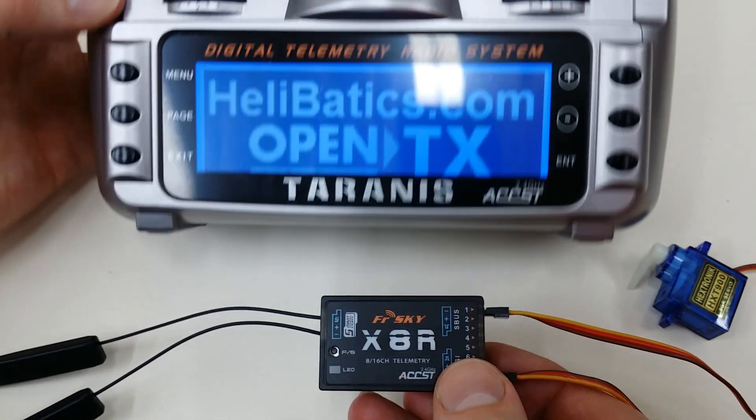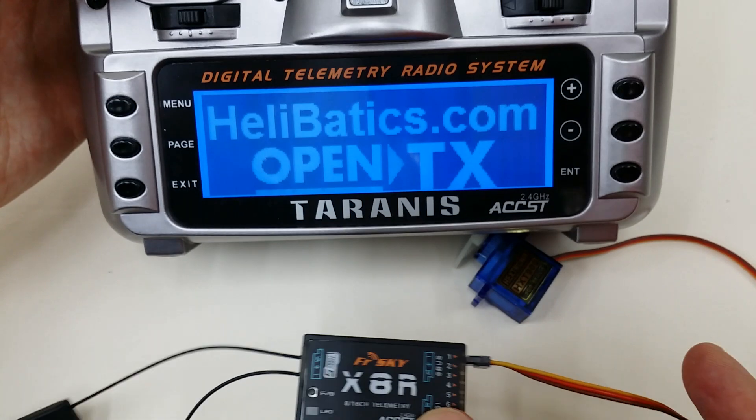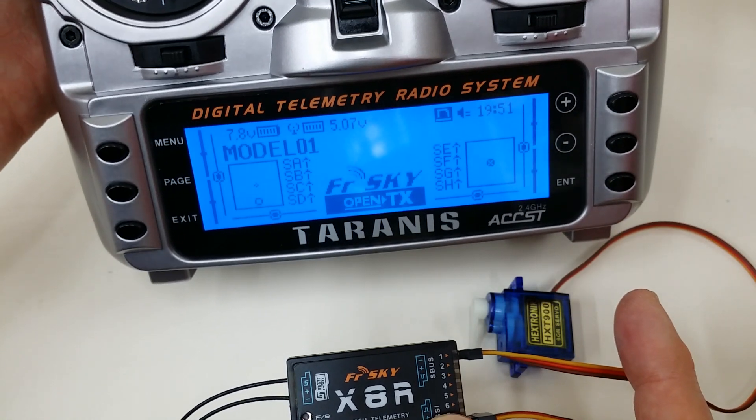So we turn the Taranis back on. And now if I exercise the throttle — there you have it. Hope that helps. Thanks a lot.